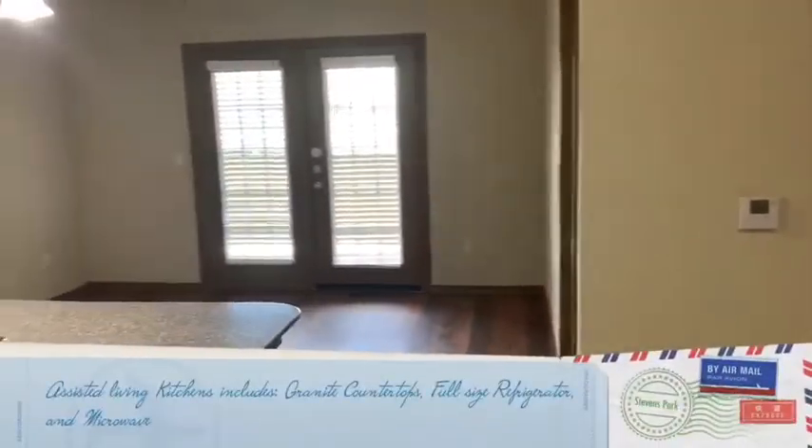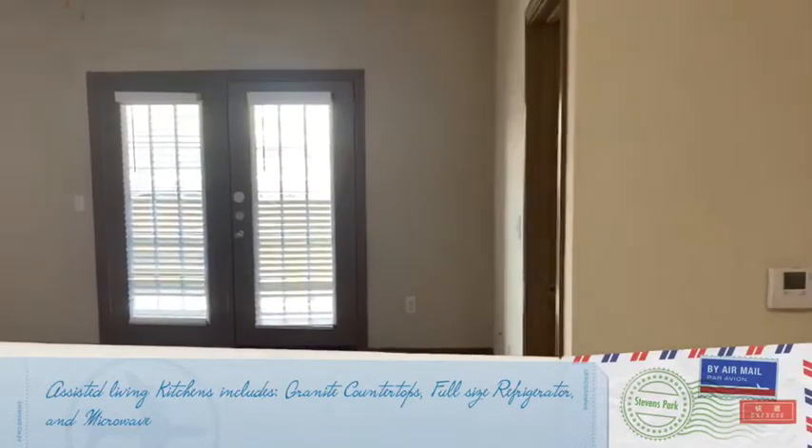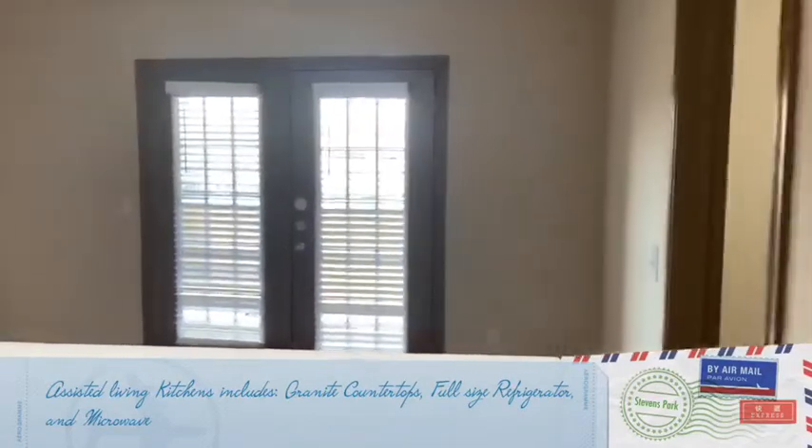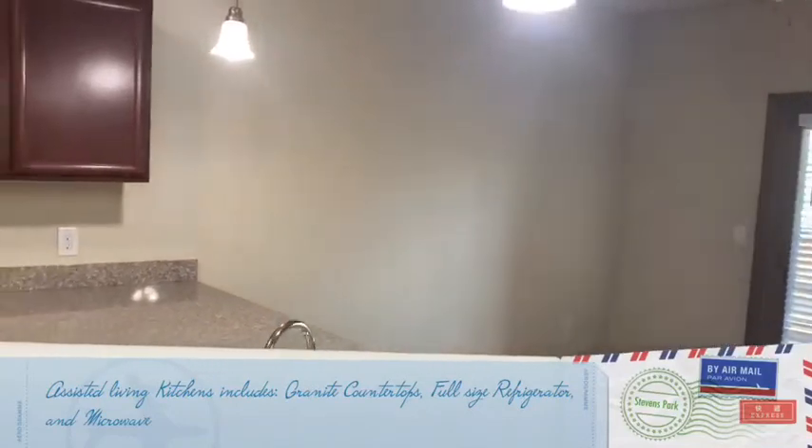We're in one of our units. This is a one-bedroom. The model I'm showing you is on our assisted living side. I will show you on our independent living side — just kind of want you to see the difference.